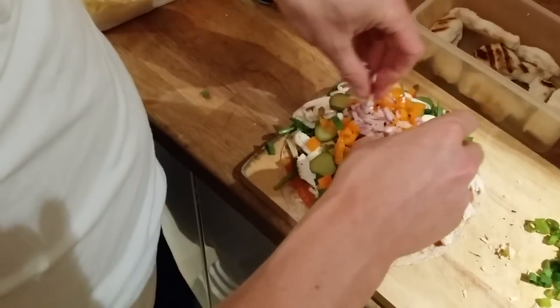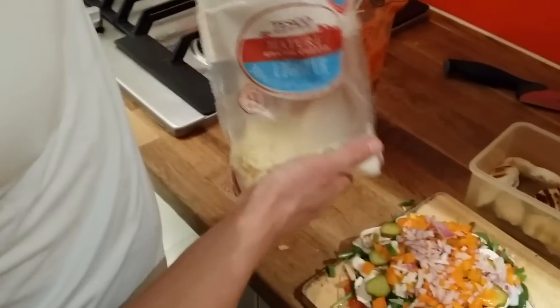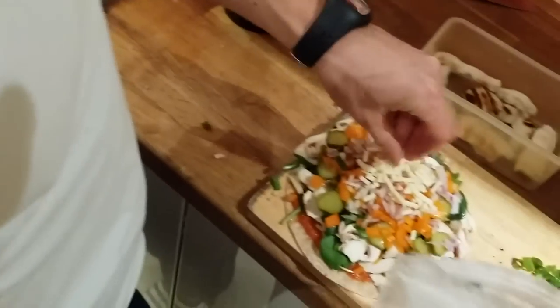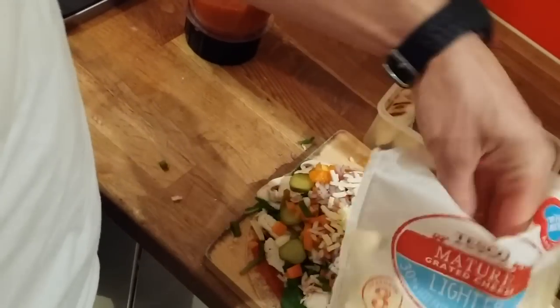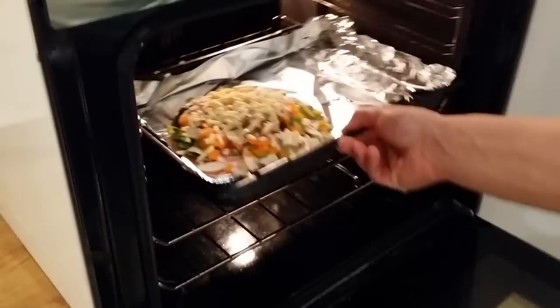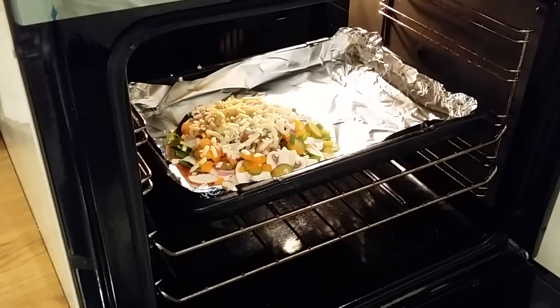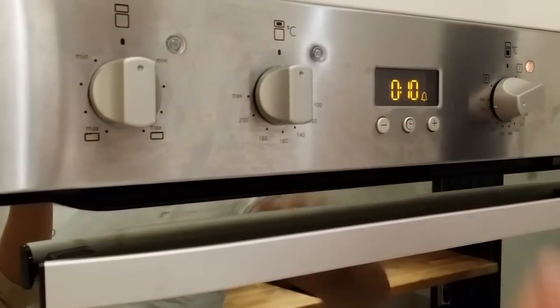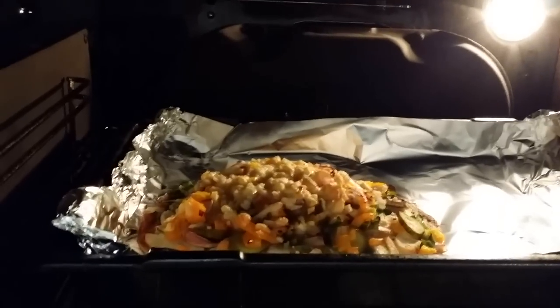Chopped onions on top, and then some low-fat cheese to finish — because pizza without cheese is not pizza, right! Now this pizza goes into the oven preheated to 200 degrees for about 10 minutes — we'll keep checking. It was a bit difficult to put on the foil because it's so massive and full of vegetables. After 10 minutes I'll give it another five minutes just to make sure it's all melted and cooked.